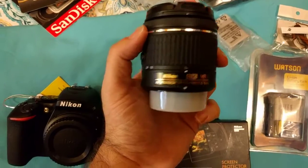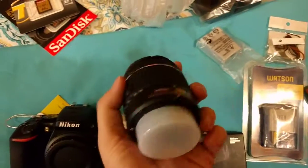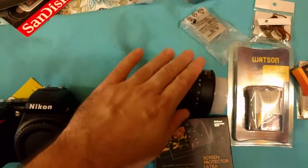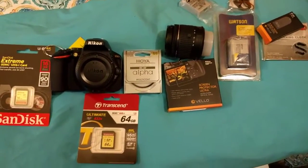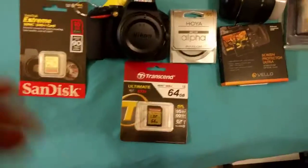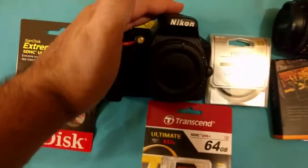It's an AF-P Nikkor 18-55mm — good for what it is, and it should be fine for shooting basic videos. I did want to get the 18-140 millimeter lens, but it was a bit out of my budget range for now. So there we go — new camera! I've got to charge up the battery first, but check it out. I love this camera — we're going to be best friends.